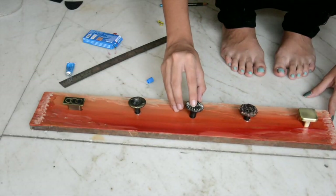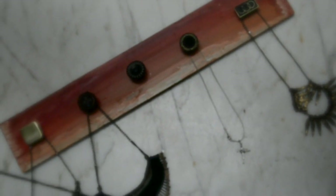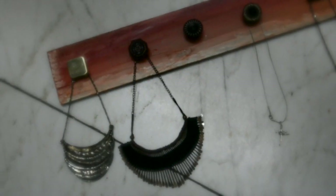After done sticking all the knobs, make sure that they are dried perfectly before you start using it. And that's basically it. You can use a hook and hang it on your wall or just suspend it with strings.